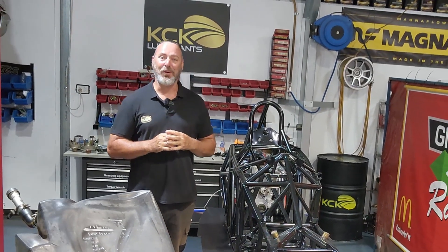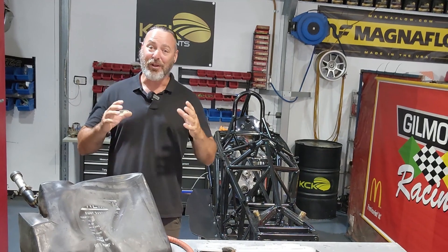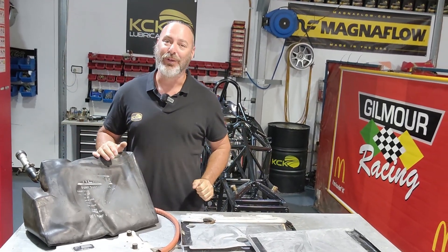Welcome back to the Van Diemen Formula Ford Restoration. On today's episode, it's all about the fuel system.